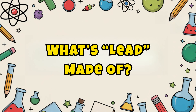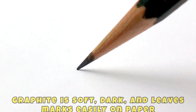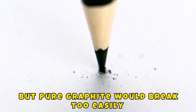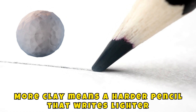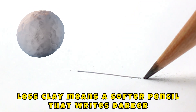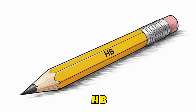What's the core made of? The core of a pencil is made of graphite, a form of carbon. Graphite is soft, dark, and leaves marks easily on paper. But pure graphite would break too easily, so it's mixed with clay to make it stronger. More clay means a harder pencil that writes lighter. Less clay means a softer pencil that writes darker. That's why we have all those pencil numbers, like 2B, HB, and 4H.